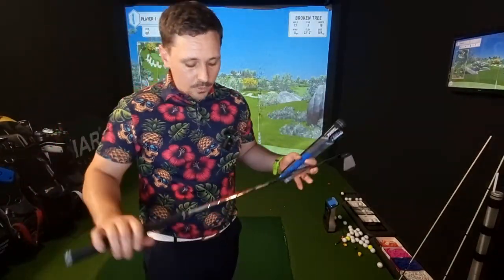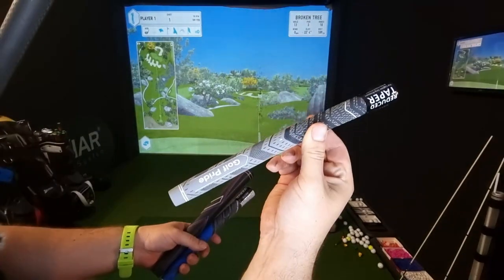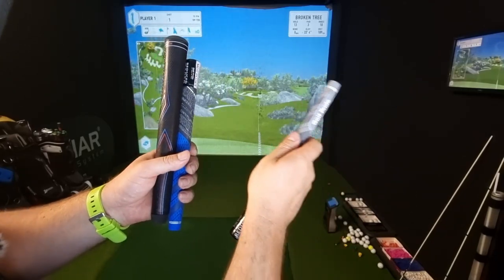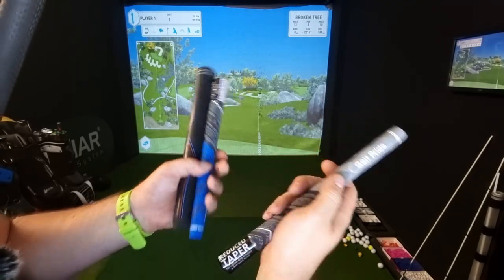I've got a Srixon ZX7 demo club with a Modus 120 stiff. I've got the standard grip and a plus four grip. The plus four is slightly bigger on the bottom half, so it slows down your right hand in theory and should leave the ball out to the right hand side — but does it do the same when the swing weight is the same?